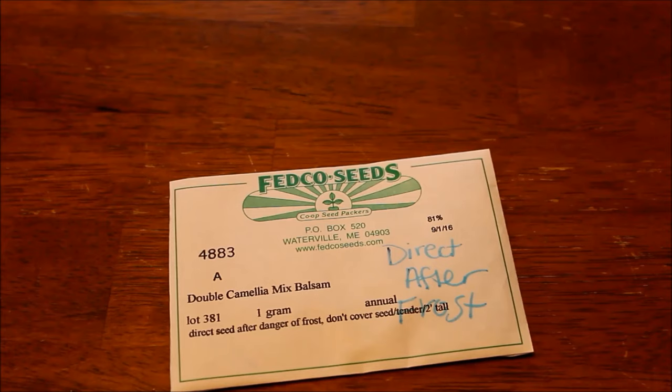Whenever I sow seeds, I do things in piles — direct sow now, direct sow after frost, winter sow now. It just helps me get organized. I'm just scatterbrained.